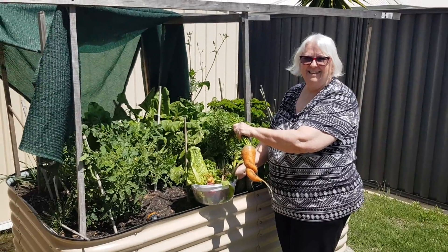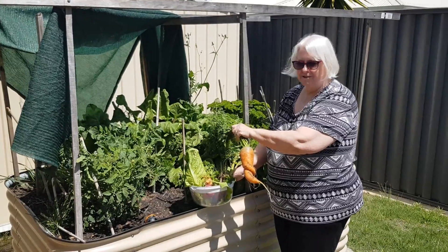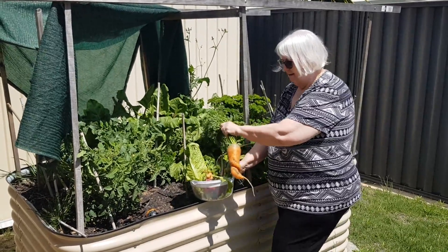Oh, last year, remember you planted in summer and everything scorched? Well, this is a real crop, isn't it! What have you got there? Carrots. Oh gee, that's a strange-looking carrot.